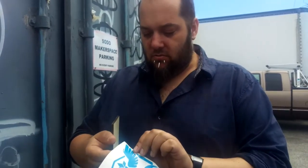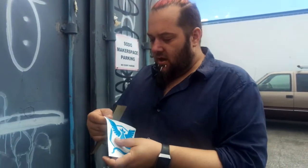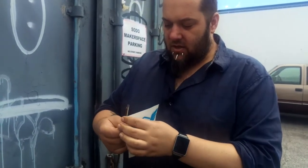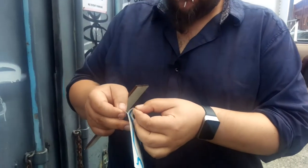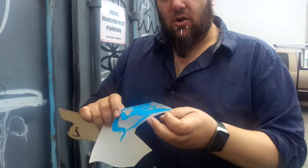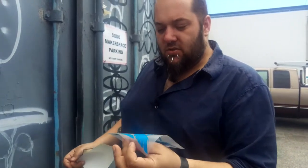I'm going to show you how to apply these vinyl stickers. There are two pieces to it: there is a backing and then this clear film, which is what is used to hold the vinyl stickers together.